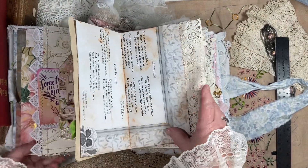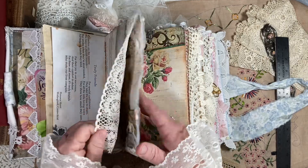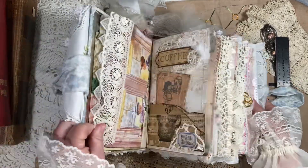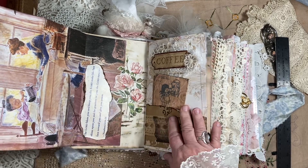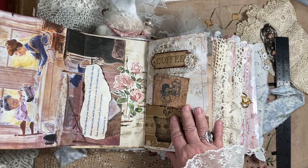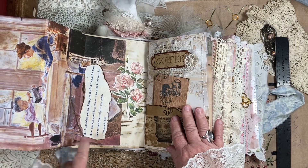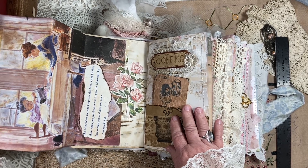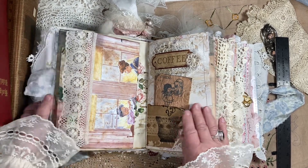Then this page here is cute. You pull it out and it's got these two older women, which is where we're going — we're not little spring chickens anymore. And it has a little scripture: 'The Lord bless you and keep you.' She's very spiritual and I love her so much.